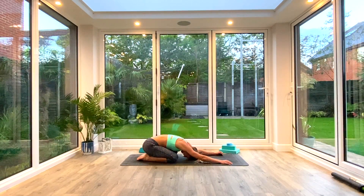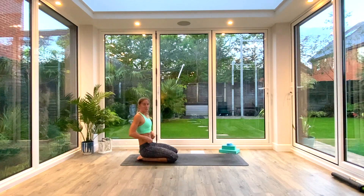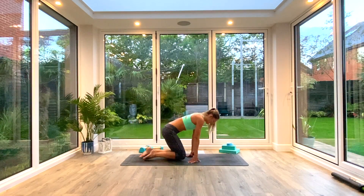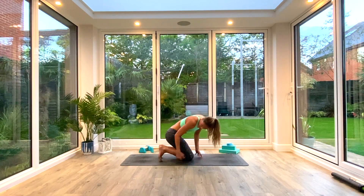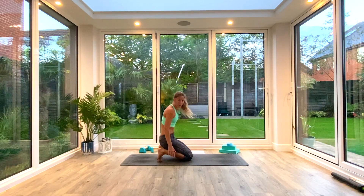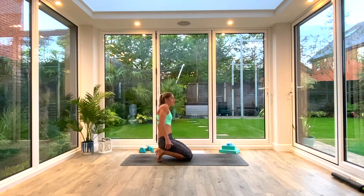Last deep breath all the way in, exhale. Whenever you're ready, slowly come up to a kneeling position. Staying in this kneeling position, we're going to come forward onto our hands, tuck our toes underneath, and then sit back on our heels. This is called a toe squat. This is really good for improving the movement range in your feet, looking after your feet, and stretching the underneath of your feet. So for runners or most of us who are on our feet all day, this is a really good position.